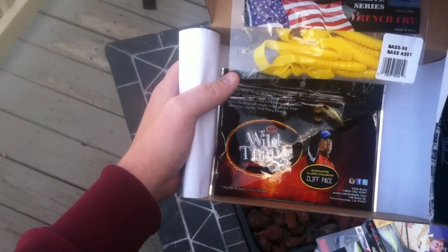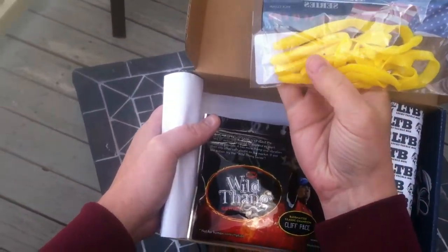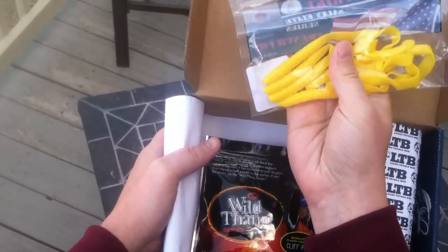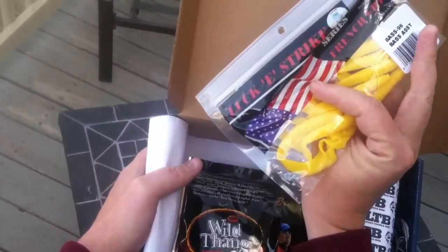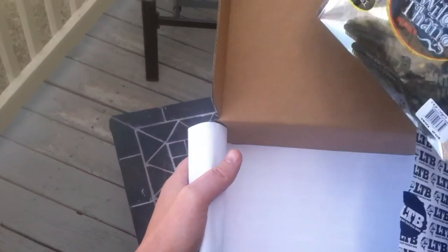Lucky Strike French Fry — yellow, that's a new color, cool. All I had were the pumpkin and little coffee ones.